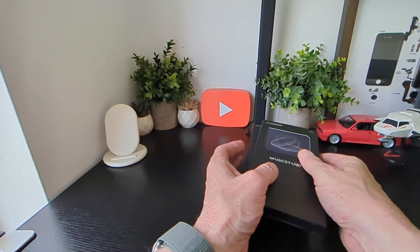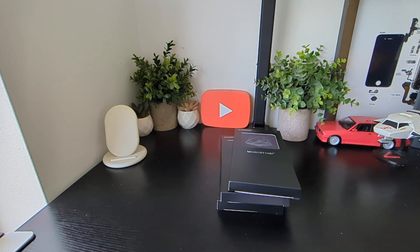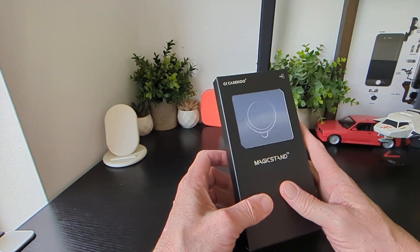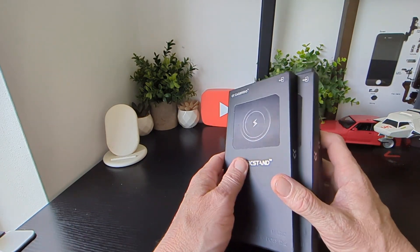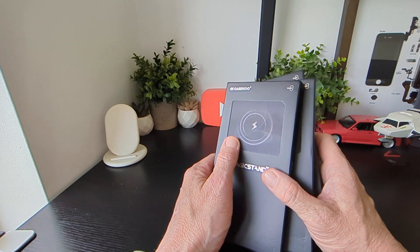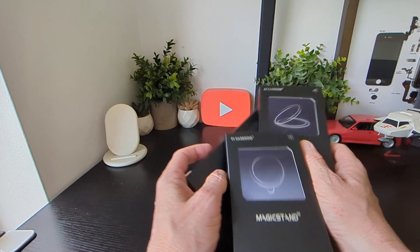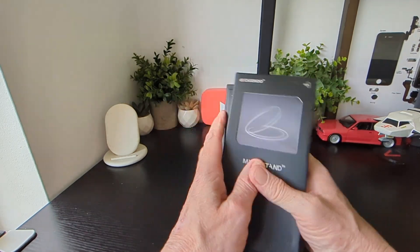We're going to take a look at these three cases now from Case Q and see what they look like for the iPhone 14 Pro. They do also have other cases which we've checked out before from the brand. Let's have a look at these three here — they've got nice packaging with this kind of holographic front, which is very cool. I haven't seen that on case packaging before.